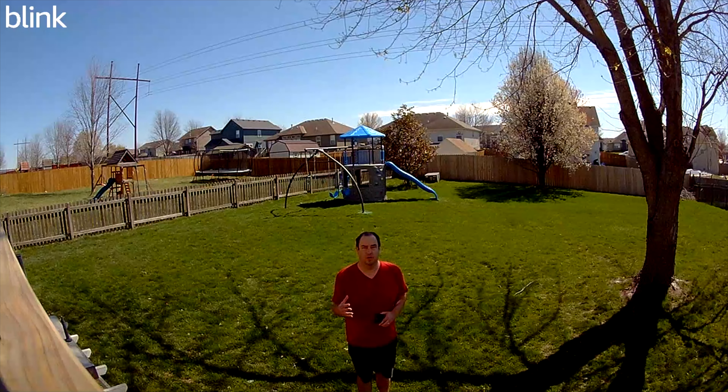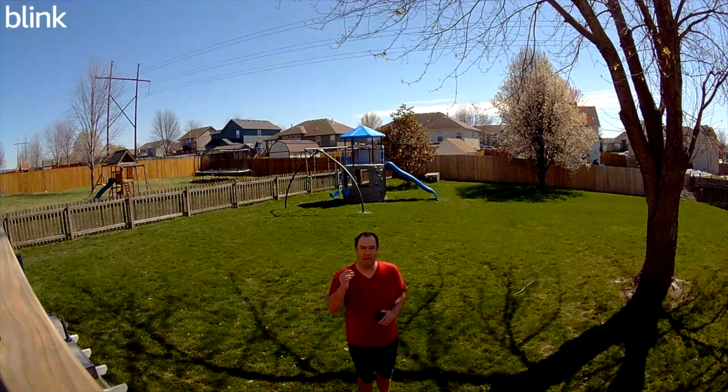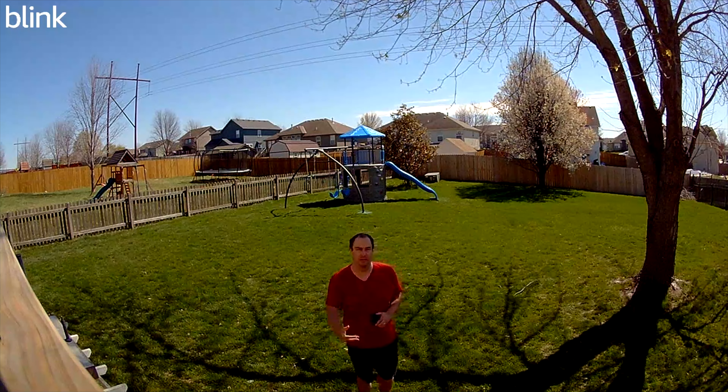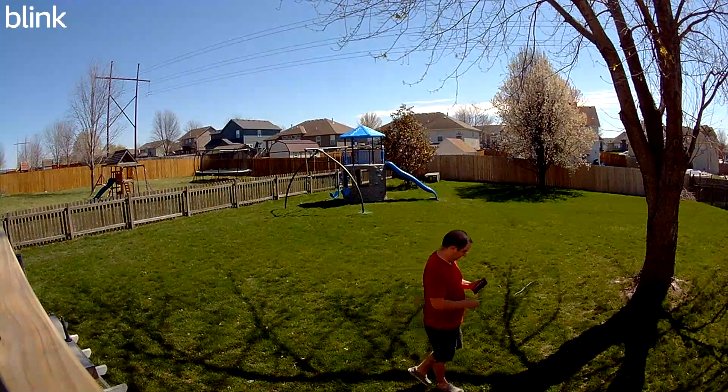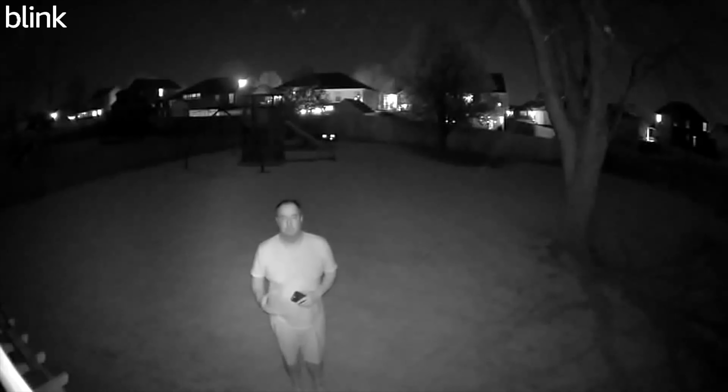Let's take a quick peek at the quality of the video during the daytime, nighttime, and color night vision with the spotlight on. This is the quality of the video during the daytime — this is what you're going to get when it's sunny outside, along with the audio quality you're hearing right now. Here's the quality during the nighttime with night vision only.